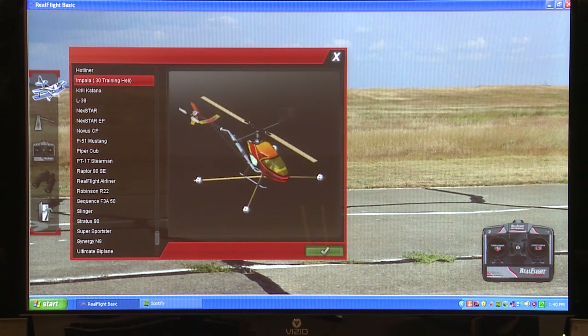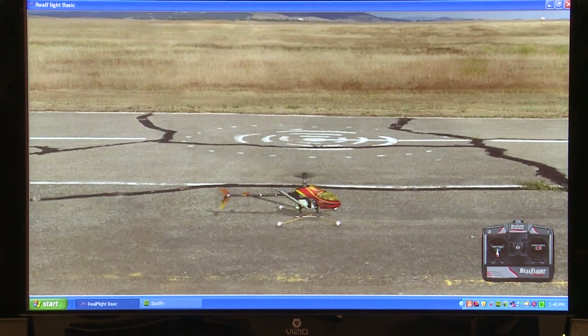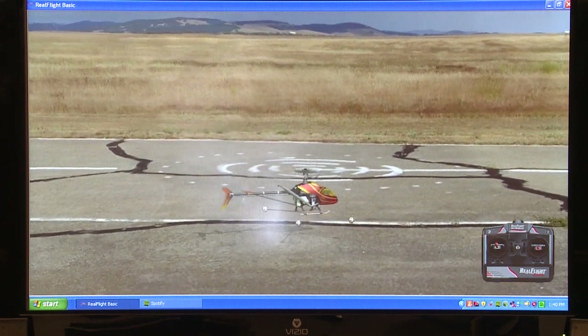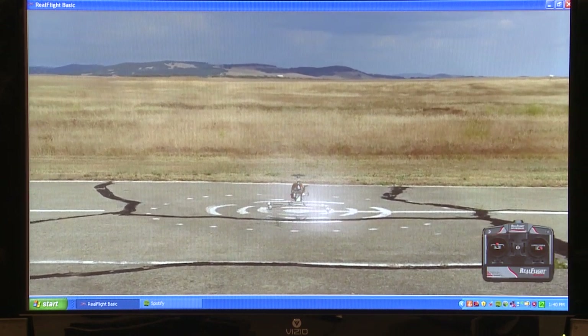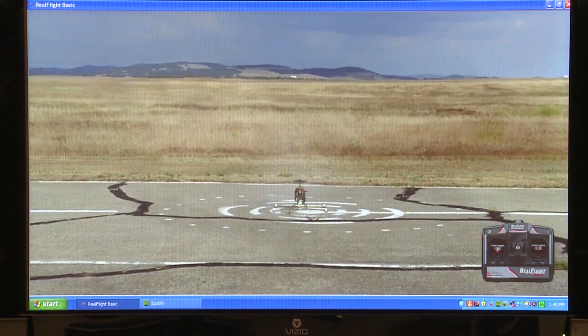The trainer is the one with the balls on the sticks on the bottom of the helicopter. We're not going to do 3D — we're just going to make it so that it flies just like ours, where the further the throttle is up, the faster the props are spinning. I like this one because you have a little landing target so you can practice really getting into a landing spot and landing it on that little circle.